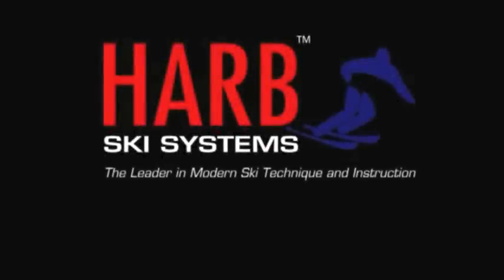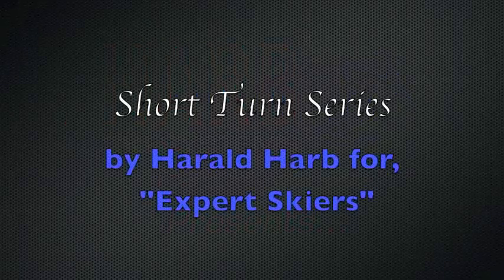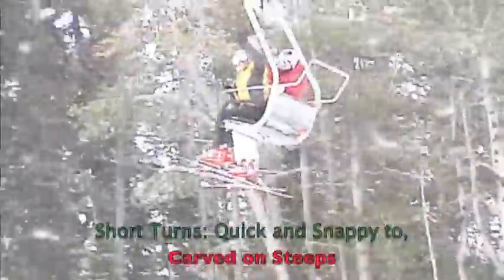Hi, this is Harold Harb, and today we're going to look at two different kinds of short turns. One is a short, snappy turn, where the tails of the skis never go down to the fall line more than 45 degrees.